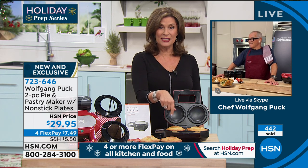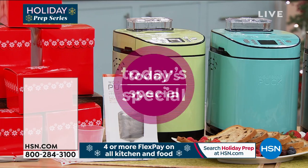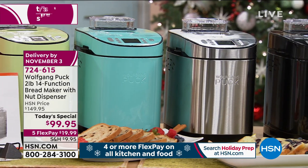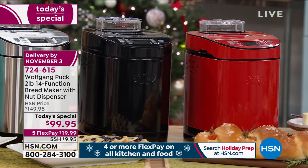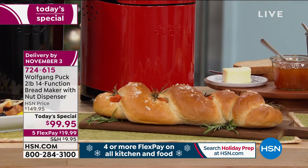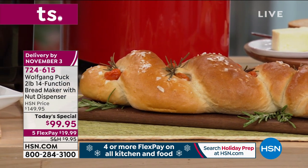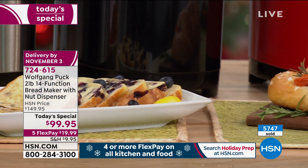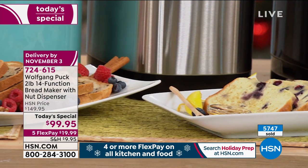You've inspired me — I want to do it with some taco filling and use those flour tortillas on top. That sounds so good! And speaking of fabulous, you have not seen our Today's Special yet. Coming up in just a few minutes — two pounds, fourteen functions — it's a bread maker that does so much more than just make bread: jams, jellies, yogurt, and the most amazing bread. For the first time ever, a fruit and nut candy dispenser that mixes everything throughout the entire dough. All you do is add ingredients — under $100, five flex payments.